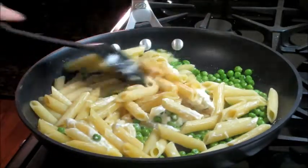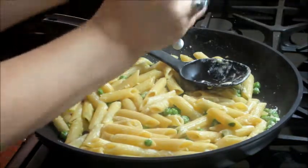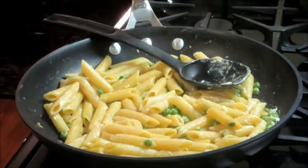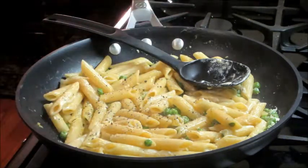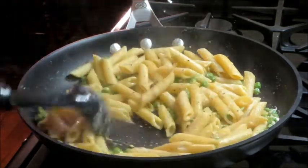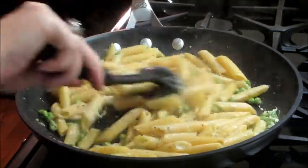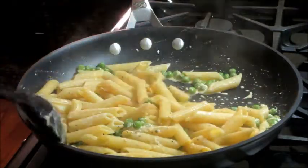I'm also going to season it with some salt and pepper. If you want to add in more of that pasta water you can — as you'll notice there isn't much sauce with this dish. Once everything is heated through you're ready to plate it.